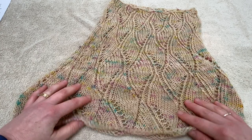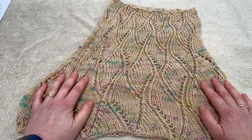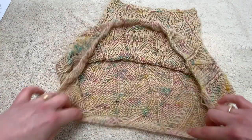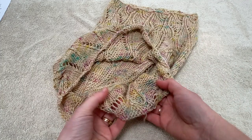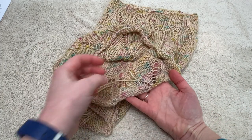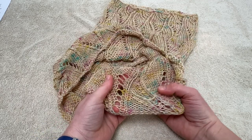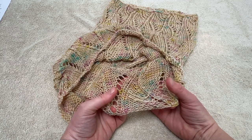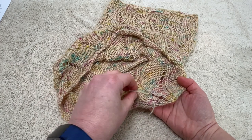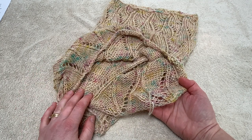Once your cowl is damp but not dripping with water, you're ready to start the process of laying it out to block it. You'll notice that the ends of the cowl have been woven in but left nice and long — that's because in the process of stretching out the knitting, if you've trimmed the ends tight they can sometimes pop through to the right side. So leave them long like this, and when blocking is finished and your cowl is dry, you can trim them off.